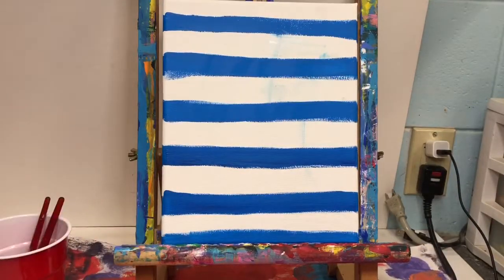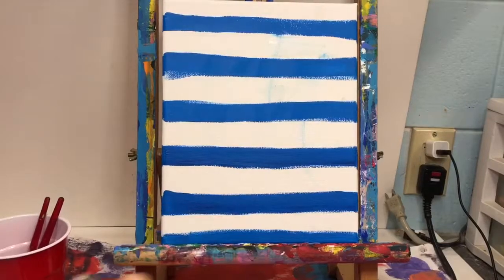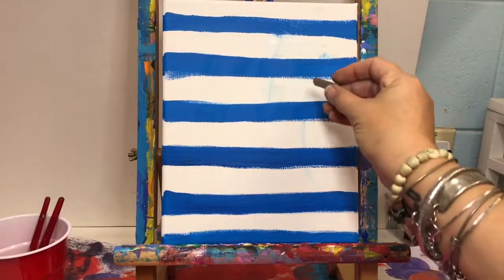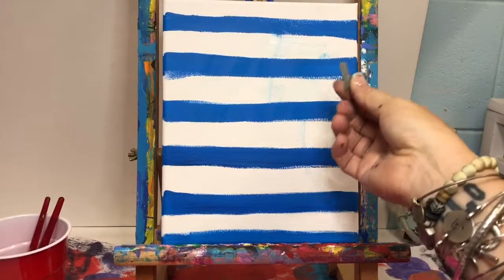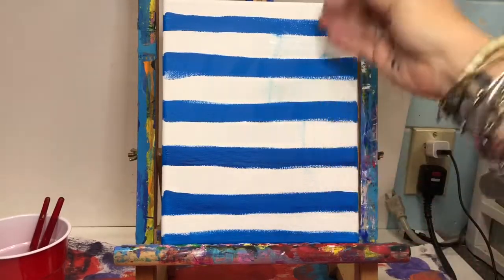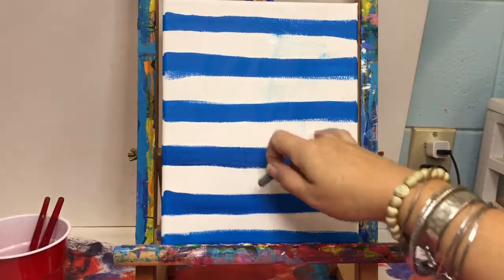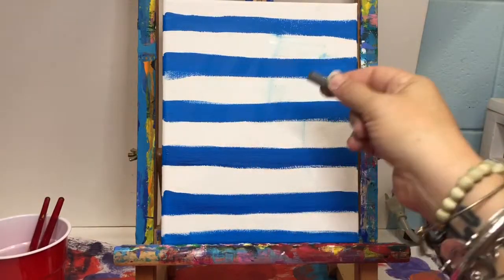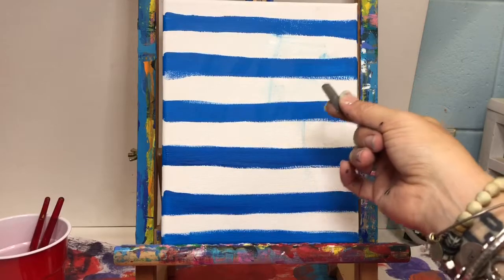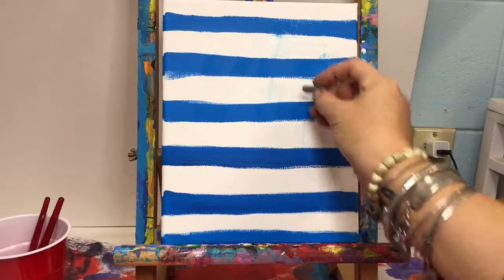We're using gray chalk, not white, because white's not going to show up on our stripes. We are going to draw our cat — the head, the ears, the body, and the legs coming out the side. This is chalk, so it will still kind of make a mess because it's gray. We should have blow dried it well enough. If you need to wipe the chalk off, please let me know — I have a little trick that will help clean it up.